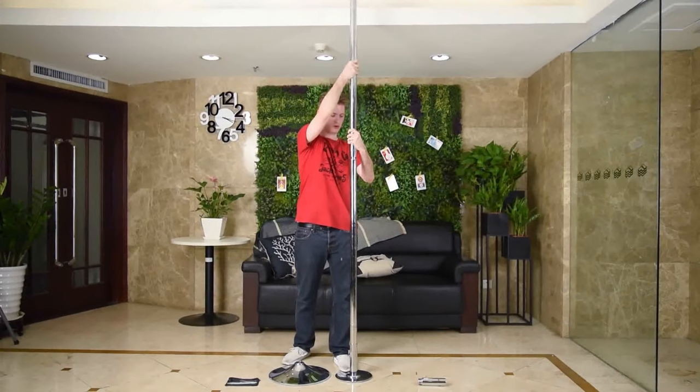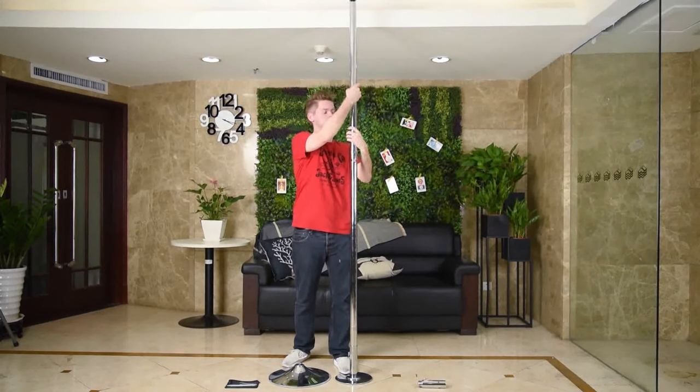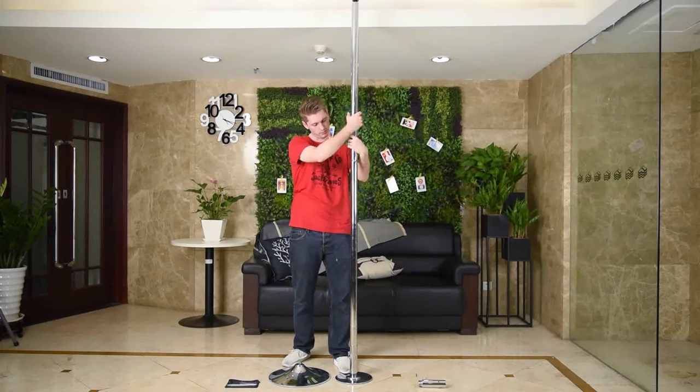Then insert pole B, turn it clockwise, and make sure it is tightened to the point where you can no longer turn it anymore.